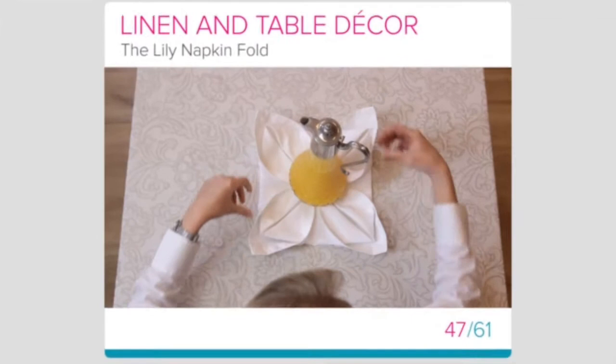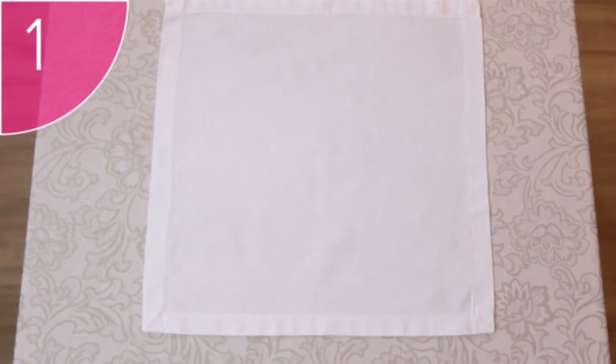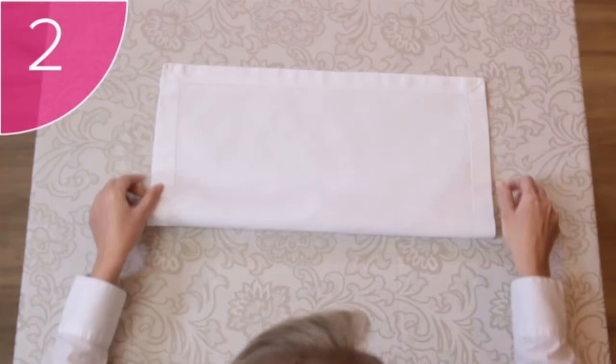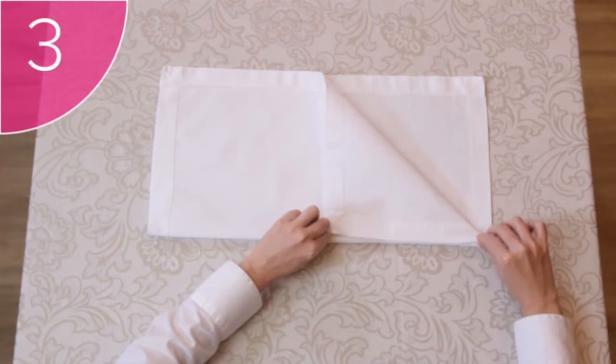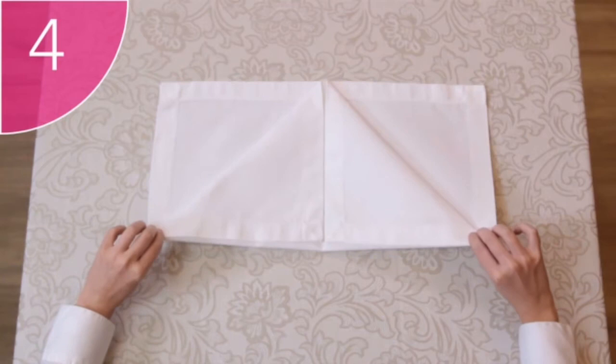The Lily Fold — this fold is often used to display items such as water bottles or jugs of juice. Step 1: Start with a square, clean and neat napkin placed on a flat surface with the hem facing downwards. Step 2: Fold the napkin in half upwards. Step 3: Fold the right corner down towards the center of the napkin, then repeat with the left-hand corner to form a triangle.